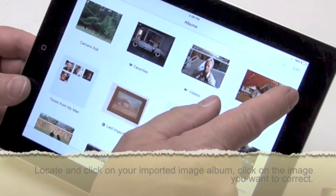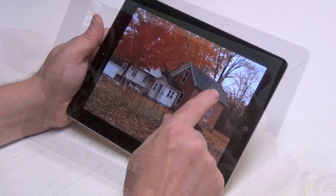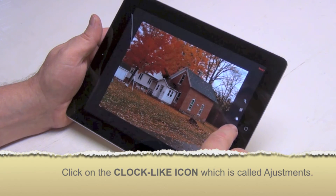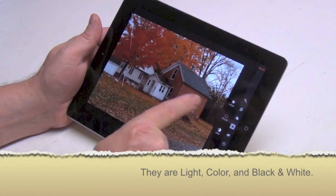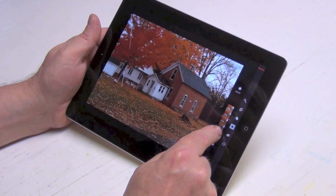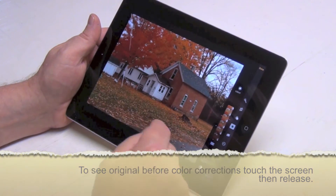Once you've chosen your picture that you want to color adjust or alter the value of, you go to edit on the photo you've selected. You'll see the icons along the side — you want to go to the one that has the feeling of a clock with dots going around it. Press that and you have three icons: light, color, and black and white. I always like to go to light first — I can darken it like this or lighten it like this. If I want to see what the original looks like I can simply touch the screen and it goes back.